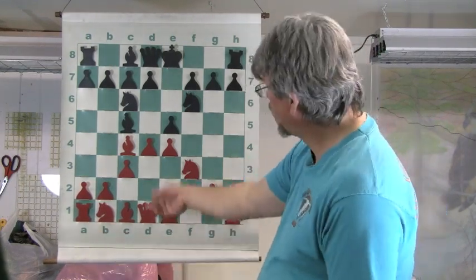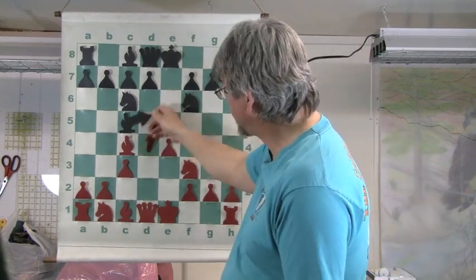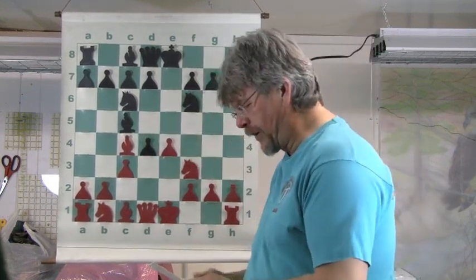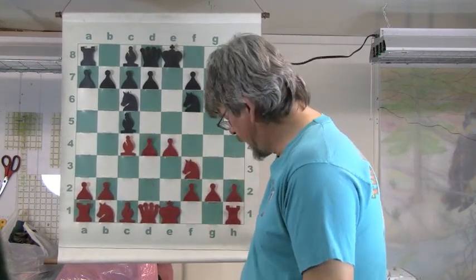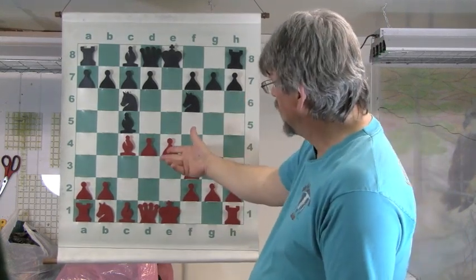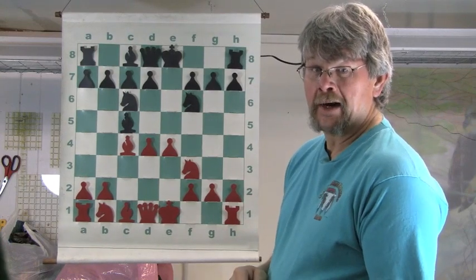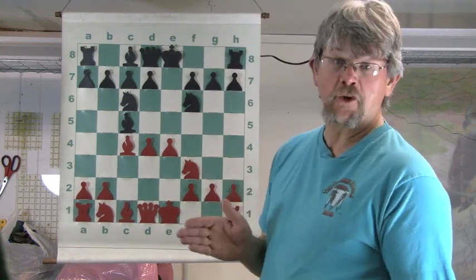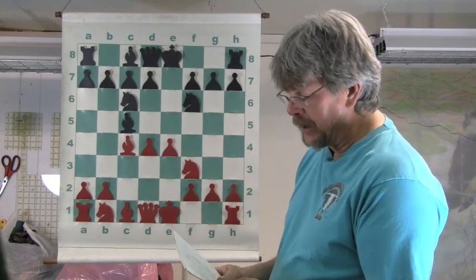Usually when White pushes this Queen Pawn here, the Pawn will take it — it's going to be challenged. Sure enough, the Pawn takes the Pawn, and the Pawn takes the Pawn. Now at this point the two White Pawns dominate the center of this board. Black, if he knows what he's doing, is not going to allow this to be there for very long.